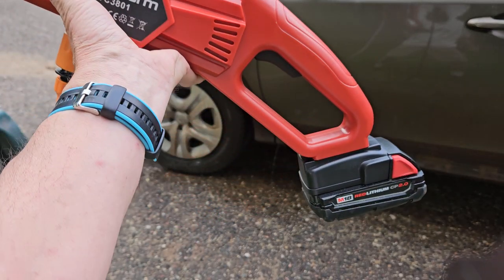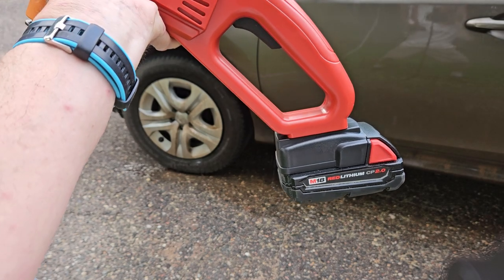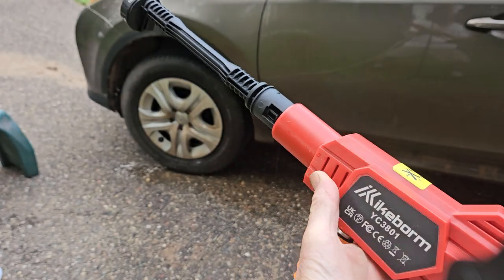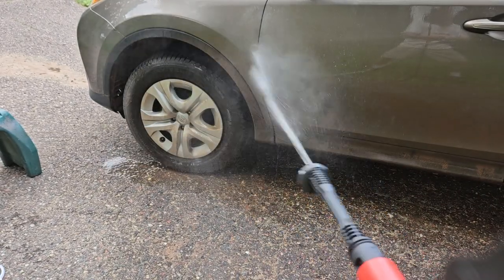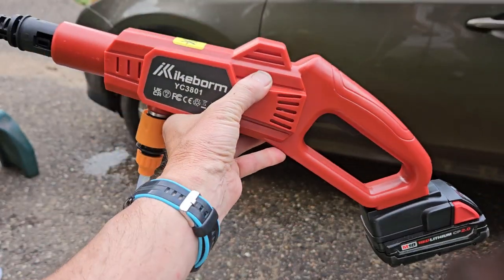Again, this is the Kike Borm and it runs on the Milwaukee M18 battery. As you can see, lots of portable power — whether you're cleaning your car, your ATV, or your kids. This is the product to get.